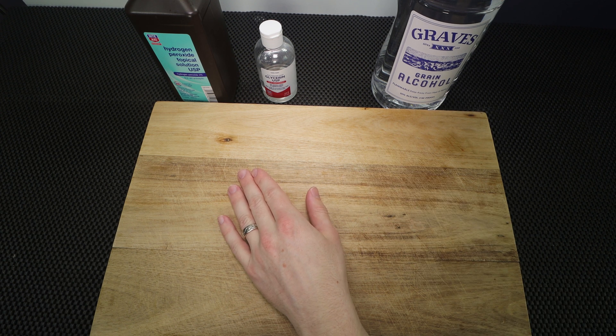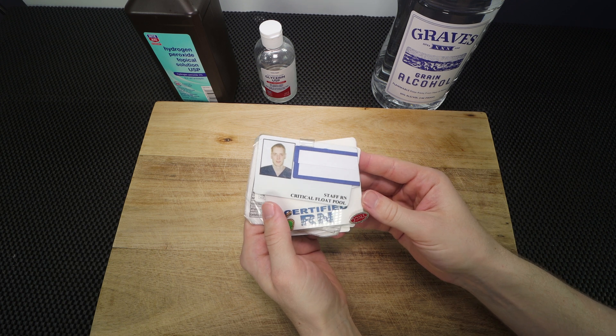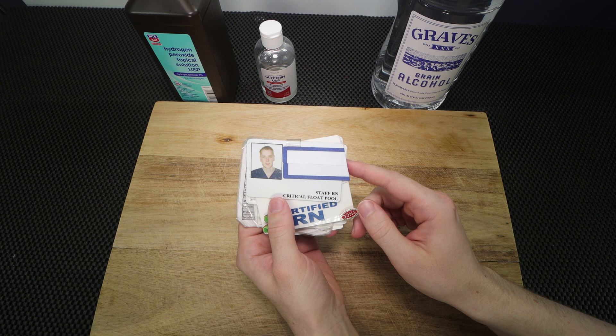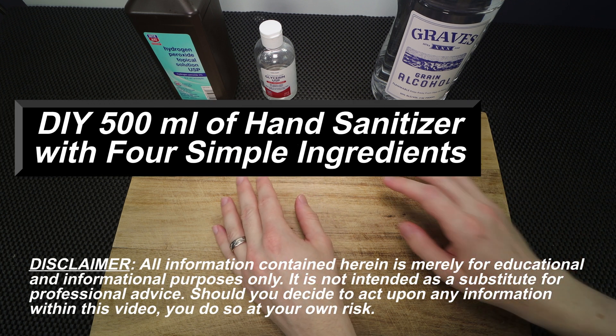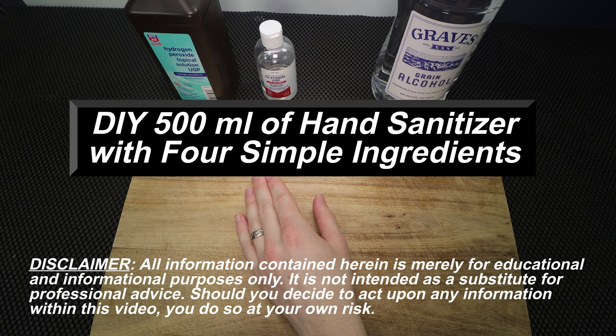If you don't know me already, I am an emergency department nurse. I've been working as a nurse since 2013. On my badge it says critical flow pool, but I have been working as an ER nurse for the last three or four years. So I'm going to show you how you can make a 500 milliliter batch using just four simple ingredients. Let's get started.